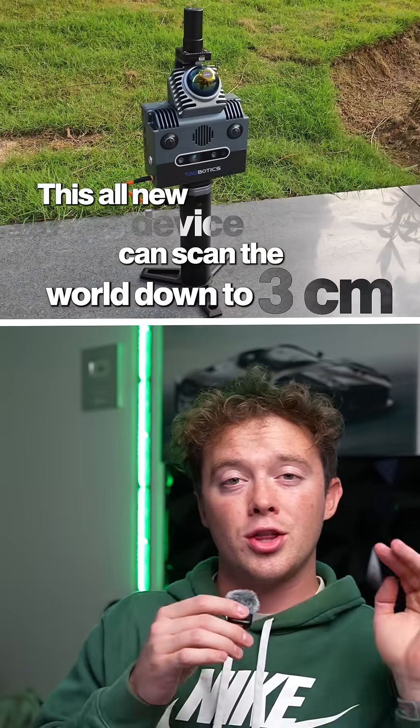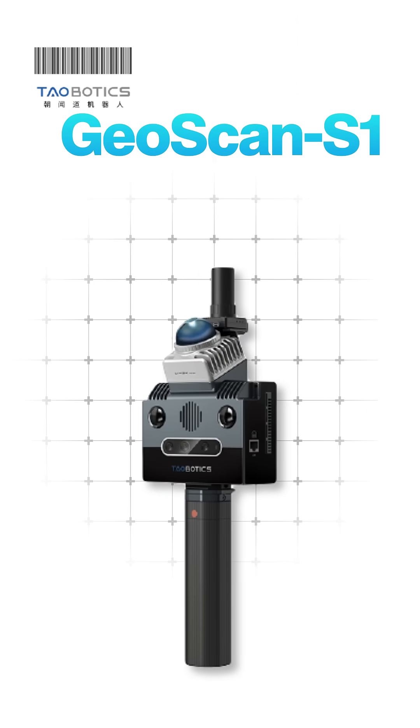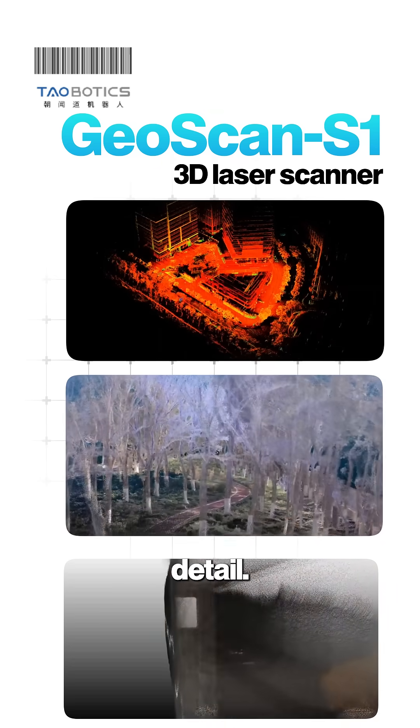This all-new device can scan the world down to three centimeters of accuracy. It's called the GeoScan S1, and it's a handheld 3D laser scanner that captures the real world in stunning detail.